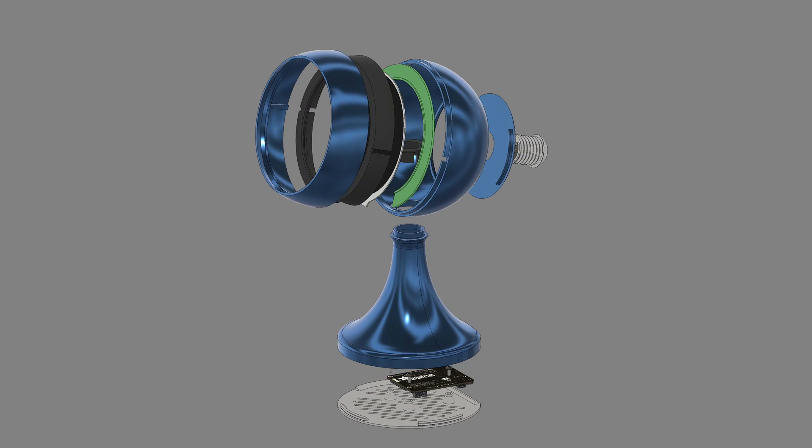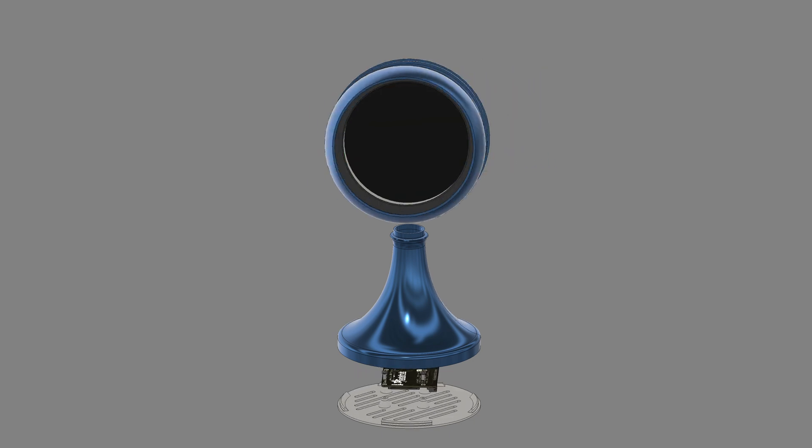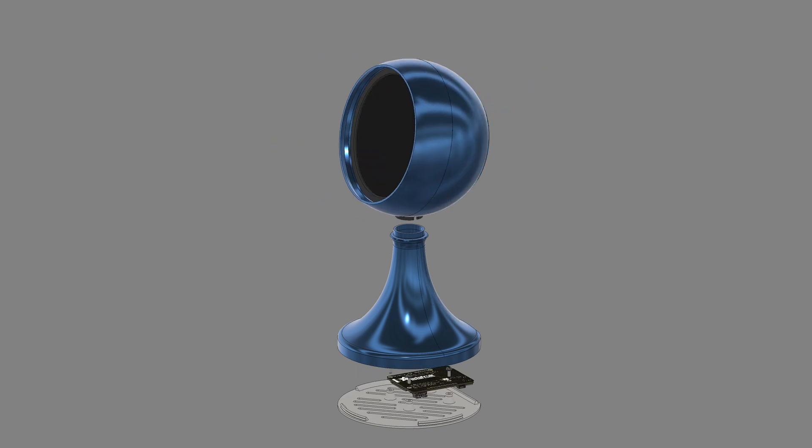The enclosure is designed to be 3D-printed and Snapfits together. A 40-pin FPC extension board and ribbon cable connect the 4-inch round display to the Qualia S3 that's secured to the cover on the bottom of the base.